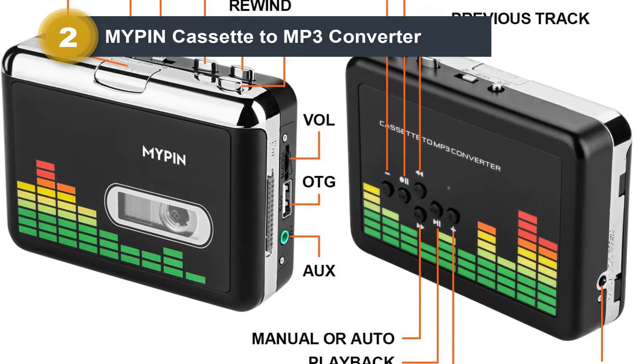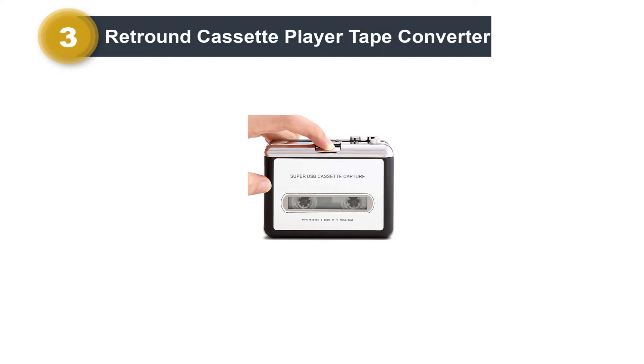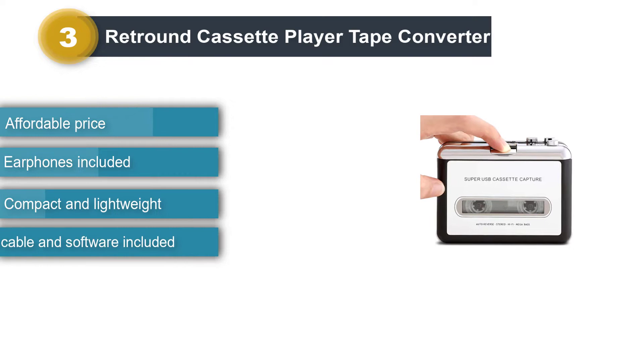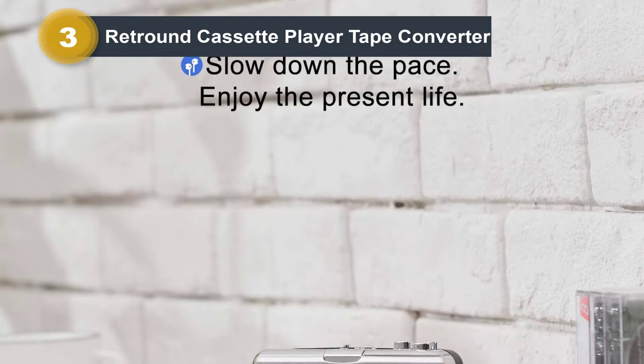Number 3: RetRound Cassette Player Tape Converter. Although cassette players and tape converters aren't generally very expensive, you can still find a good bargain, and the RetRound Cassette Player Tape Converter offers the best value for money. The device is very lightweight and compact, easily portable, doesn't take up a lot of space, and is very convenient to store, carry around, and use.